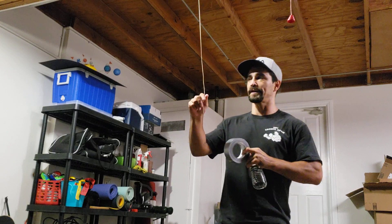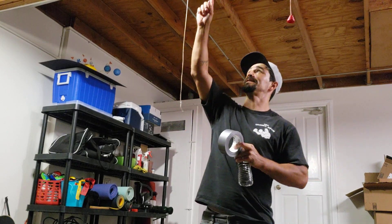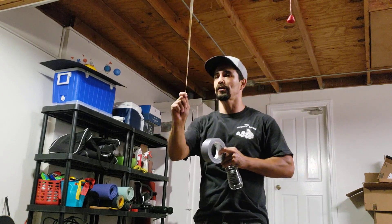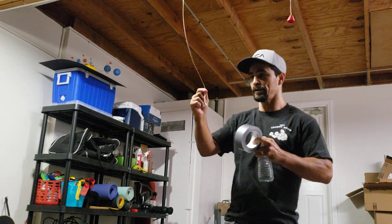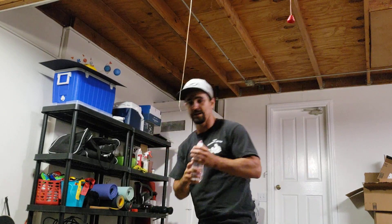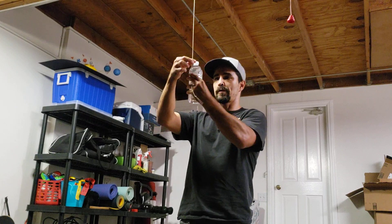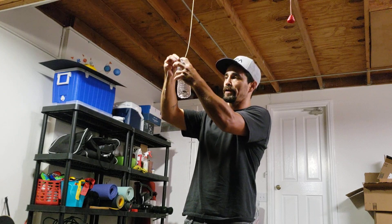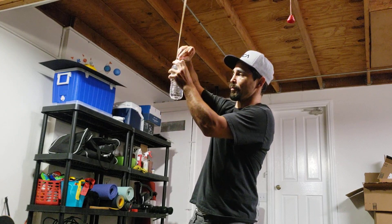First things first, I found some string laying around in my garage. I tied it up to a nail up in the top beam of my garage. The string is probably three feet, maybe a little bit longer. Next, I'm going to measure the water bottle from the string to about my nose, then take the rest of the loose string and wrap it around the top, the head of the water bottle.